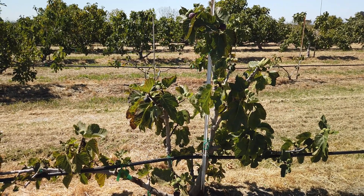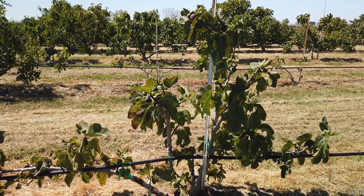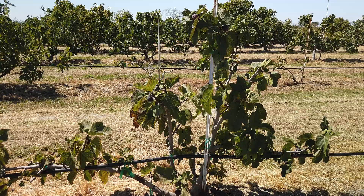Good morning, Figaholic friends. This is a Greek fig called Mavrasika, and I believe that means just black fig.